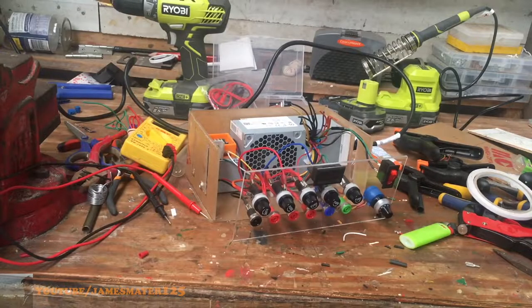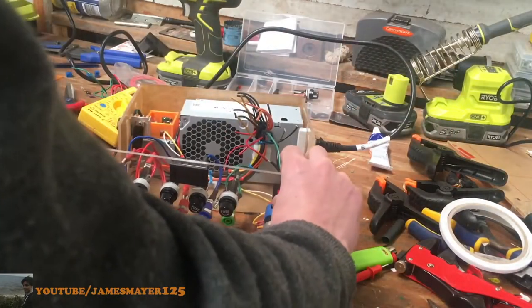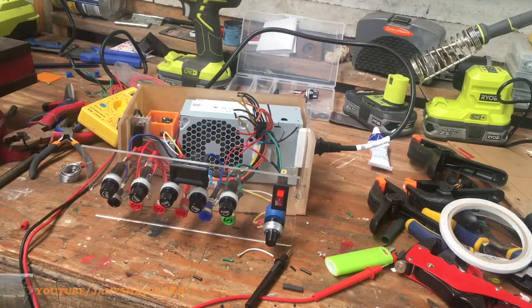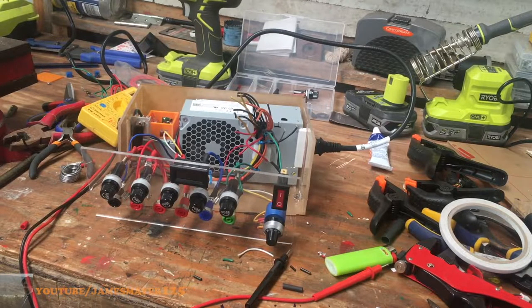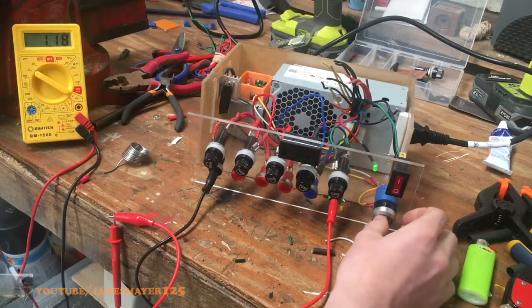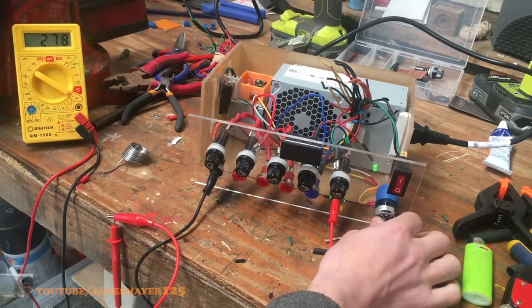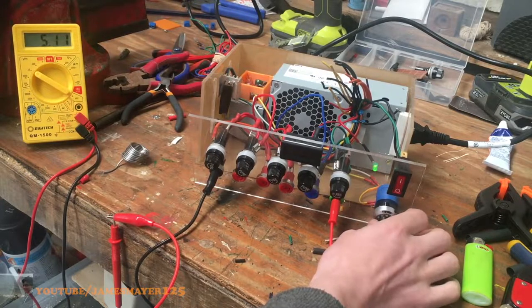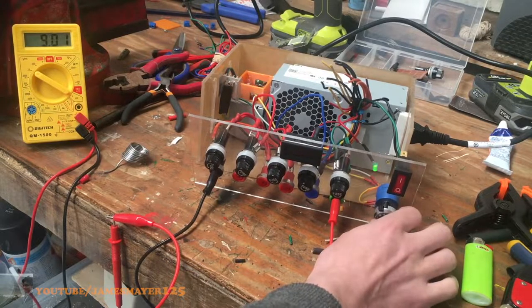Now that everything's wired up, it's time to test it. We flip the switch and nothing happens — this is because we forgot to power something off the resistor, so I decided to add a small green LED and drill that into the front plate as an indicator that the power supply is on. Testing again, it works and stays on. As we plug the banana plugs into the variable circuit and attach them to a multimeter, we can see the variable circuit works — we get a lowest voltage of 1.25 volts and a maximum voltage of 10.6 volts.